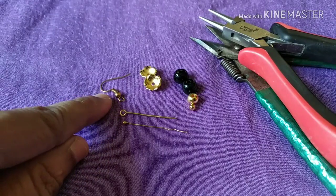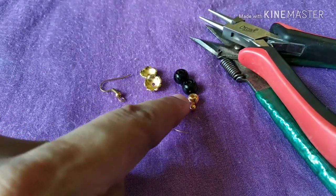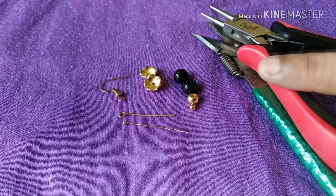The materials we will use are: headpin, eyepin, earhook, bead caps, and beads. I'm going to make use of a cutter and a plier.